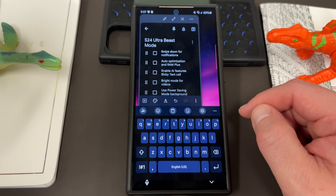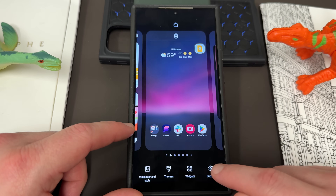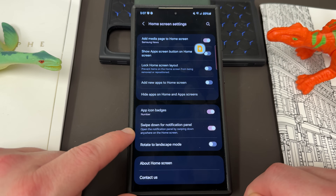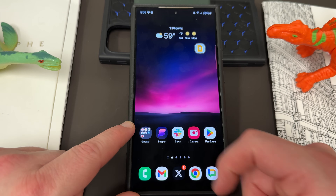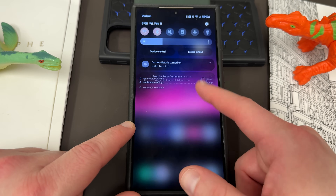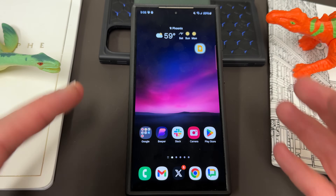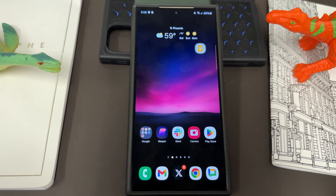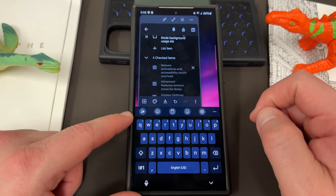The next thing is swipe down for notifications. If you long press on the home screen and go to settings, swipe down for notifications is not enabled on every single model of the S24 Ultra. Make sure you have this enabled so you don't have to go to the very top to swipe down — you can swipe anywhere on the home screen. That's important because this is a tall phone and if you want to be flying around multitasking, you want that turned on.